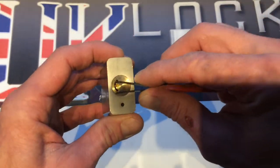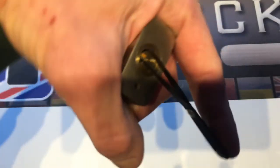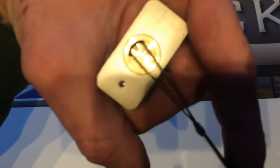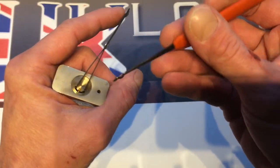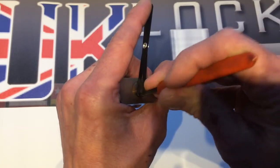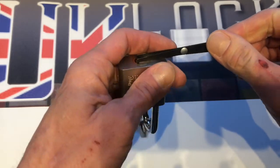First select your right tension, nothing difficult about this lock as long as you can get a pick inside to rake the pins. It's in the center of the lock, things will be fine. This is just your standard snake rake and that's it. The lock is open.